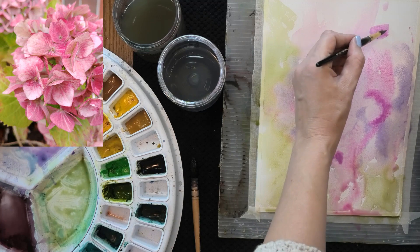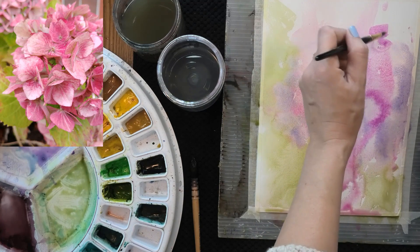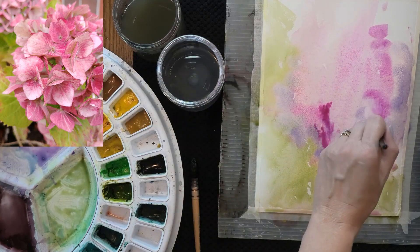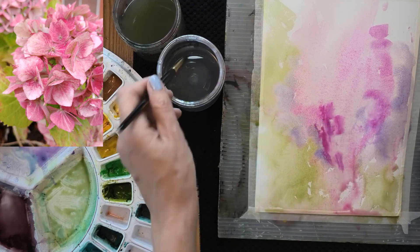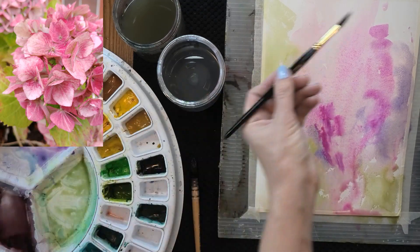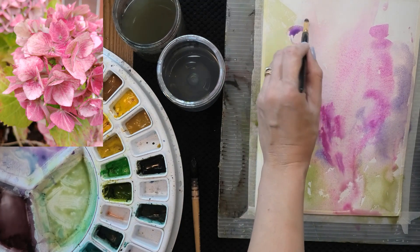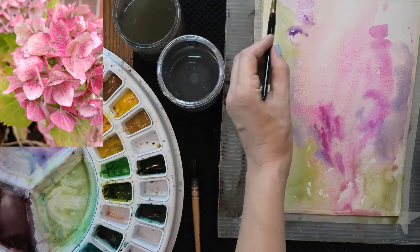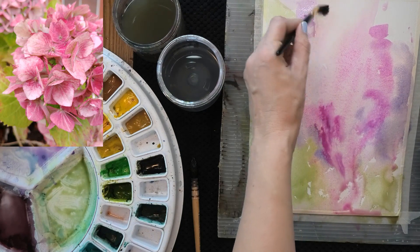I like that shape right there — that really looks like the hydrangea petal. With this particular triangular brush, you're going to get interesting shapes just because if you change the angle you're holding the brush at, it makes a lot of difference — the brush width changes dramatically with the angle. I kind of like that idea.